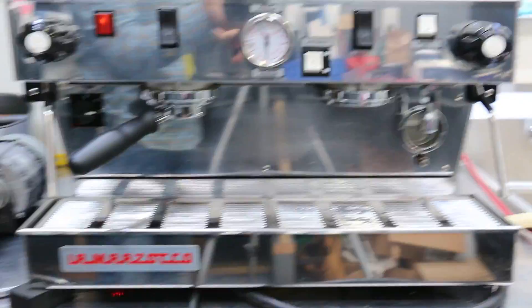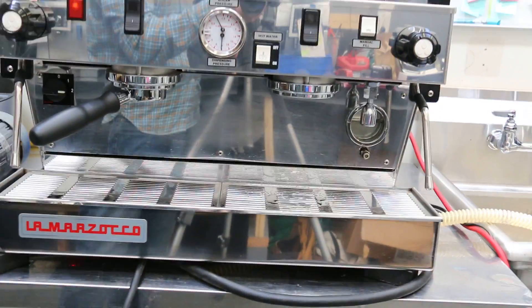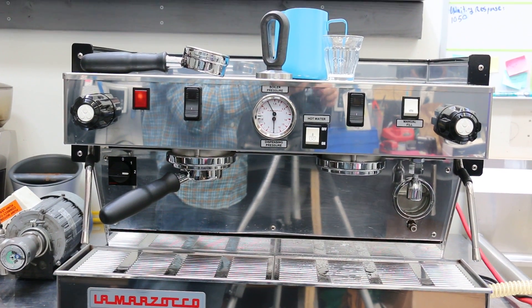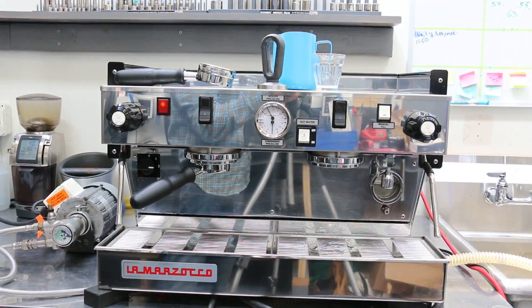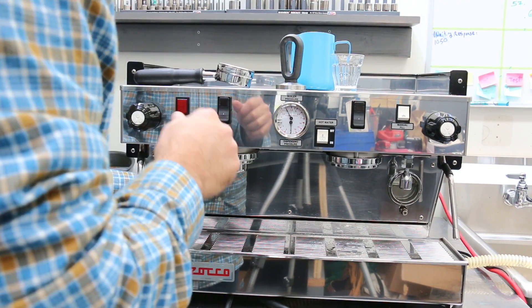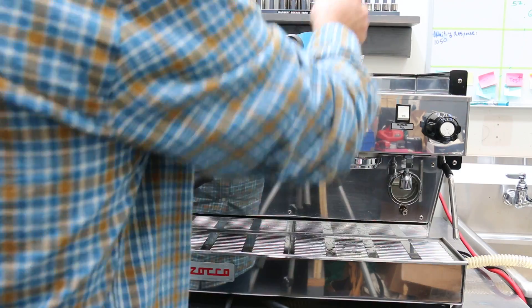We also have steam, hot water — everything is working. The machine is in good shape, it just needs low maintenance — usually what they recommend: steam valves, safety valves, pump pressure, etc.